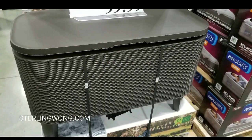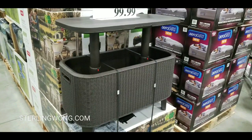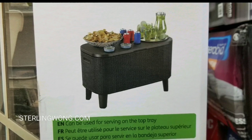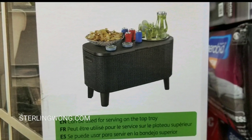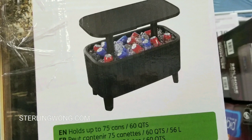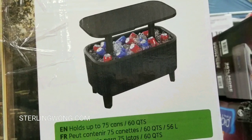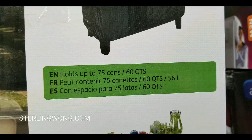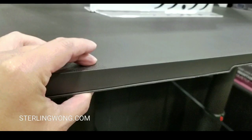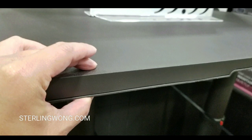The tops and sides are insulated. When you pull it up, it locks into place at 29 inches as a table — you can put food on it or use it for storage. Lift it up and it holds a cooler with ice and beverages. It holds up to 75 cans or roughly 60 quarts, and it has very good UV protection for the resin plastics.